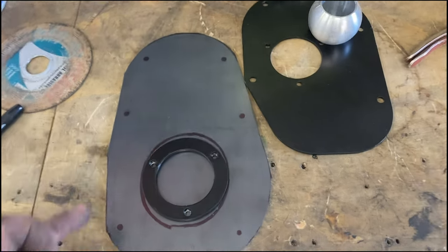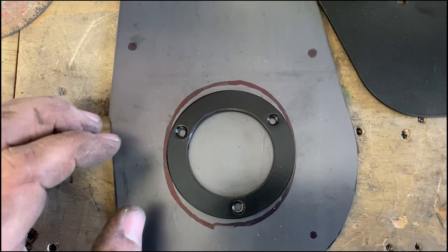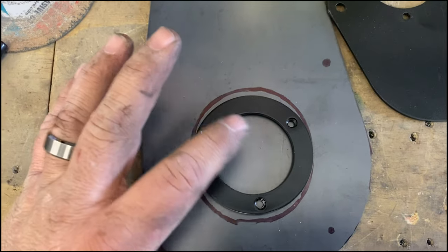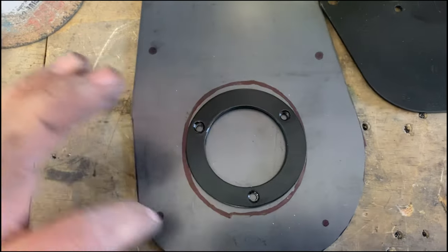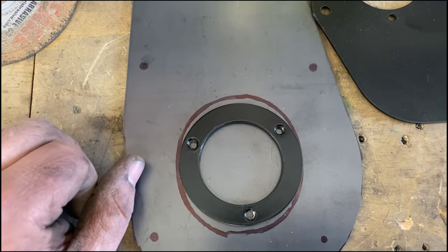I got this cut out and you can see where the hole was and how easy it's going to be to get this where I want it and mark it out. I'm going to have to cut the center hole out, but we'll get it.